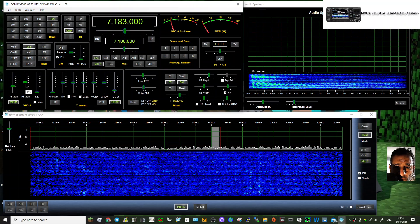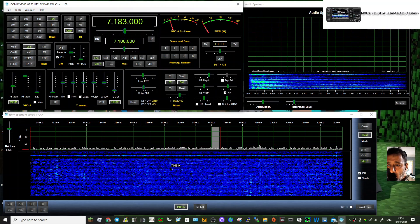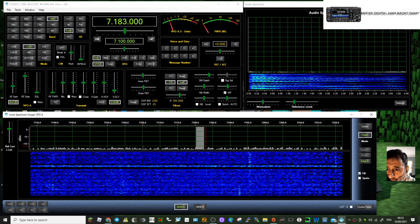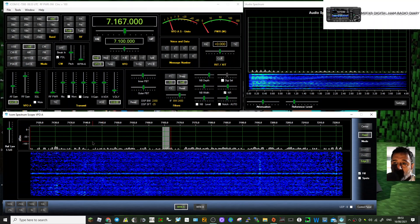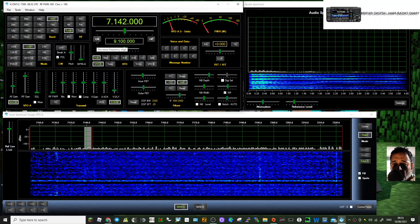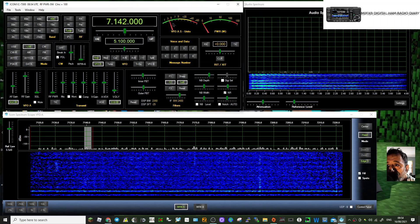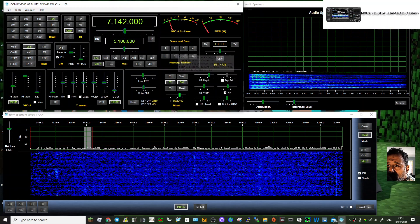RF gain here — all working, very good. The scope looks fine. I can just select things and it will change frequency — yes, I can see on the radio that it does. We can go up and down here. RF power, S-meter here, and there must be some sort of voice record as well.